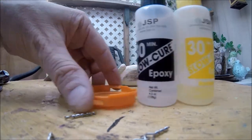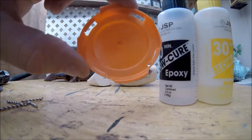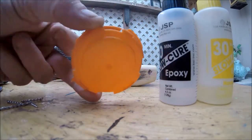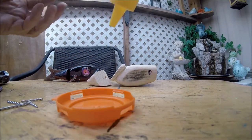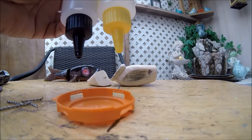I take a little lid — I like to buy the local craft brewery type beers and these are the lids that come from the beer. I just keep all those. Sometimes I'll ask the guys at the liquor stores if they have extras and they have tons of them. I just take them, snip them off, and use these little lids. I take a little tiny bit of this epoxy and let it run down a little bit.